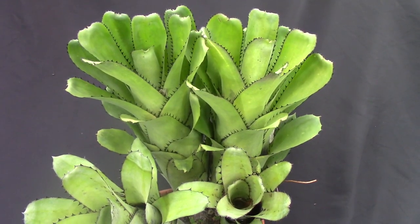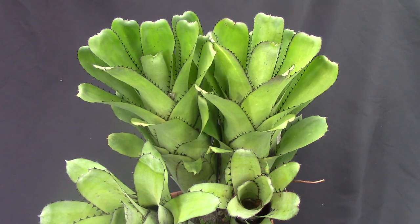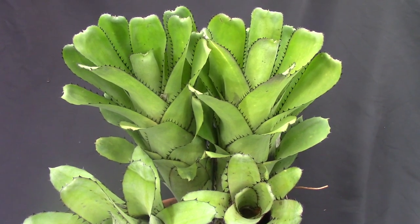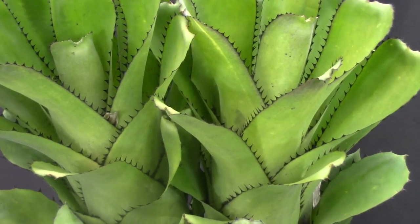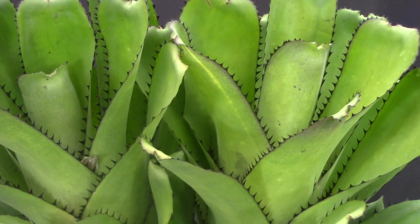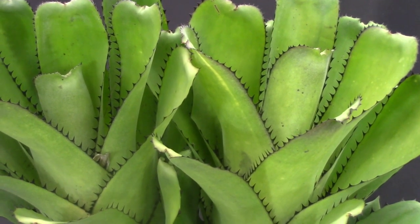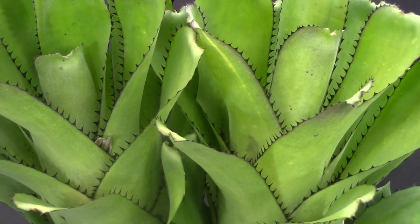This is Bilbergia sandariana and it comes from Brazil — it's a species, meaning you can find it in the wild. I'm going to zoom in and show you why this is one of my favorites. If you take a look at the leaf edges, this is a Bilbergia that is armed, and I love the juxtaposition of the black spines on the green leaves. In general most Bilbergias are pretty friendly, but I would say this one is pretty toothsome.